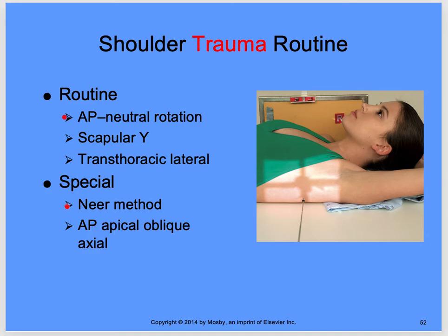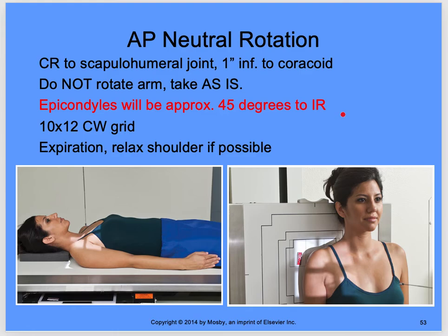Specials are going to be a Neer method and an apical oblique axial, which we'll discuss as we go. For neutral rotation, as you can see — look at the hand — that's the arm in neutral rotation. Central ray to the scapulohumeral joint, one inch inferior to the coracoid. You're not going to rotate the arm — take it as is. Epicondyles will be approximately 45 degrees to the IR if you can get it in neutral. 10 by 12 crosswise, grid, on expiration, relax the shoulder if possible.